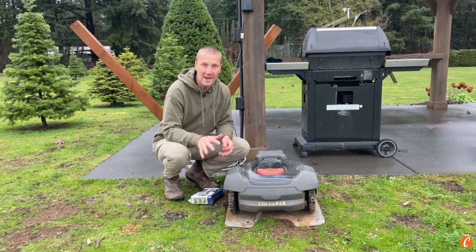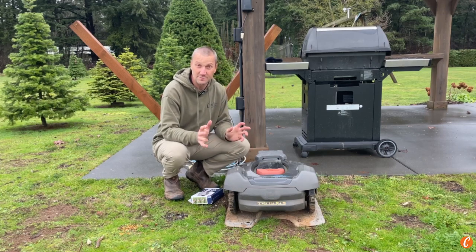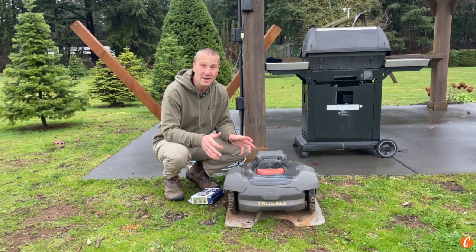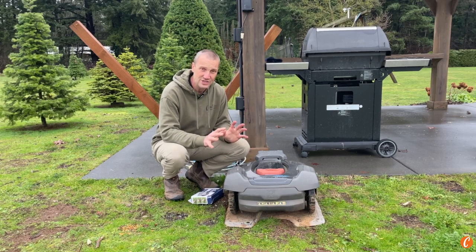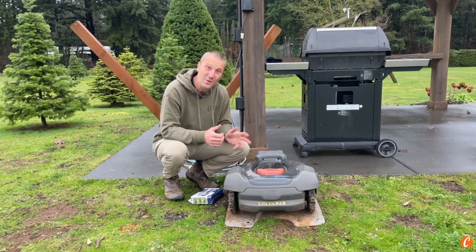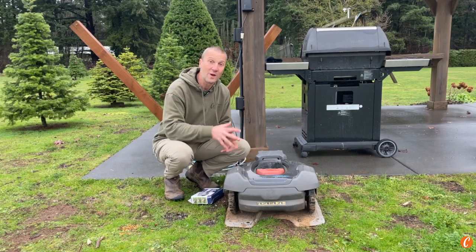The first thing is, yes, I highly, highly, highly recommend putting this away. We've got some sensitive electronics in here, we've got a lot of moisture over winter, we've got freezing, we've got just stuff going on. And guess what? Your lawn is not going to be growing. So I think it's a really good thing to be putting this away for winter.